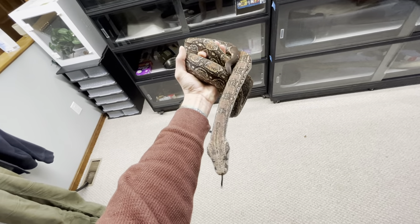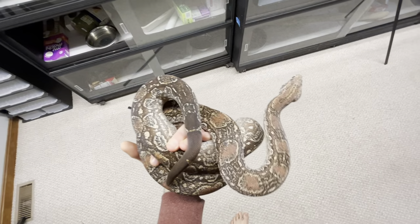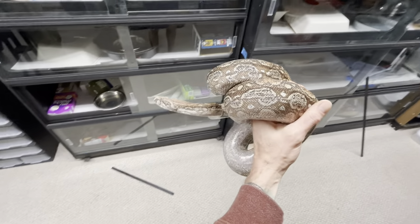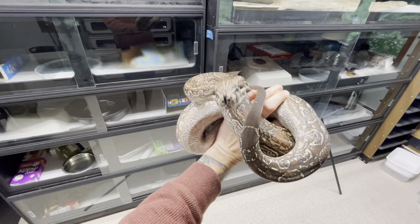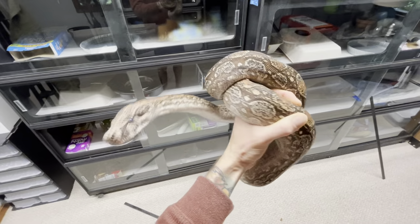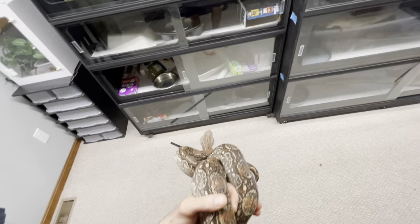Hey guys, happy early September 2022. My name's Evan. I've got Ava — she's a max pink boa constrictor, Argentine boa constrictor, direct from Ancient Reproductions, Bob Guerrier. She is a 2018 and she's actually in deep shed right now. Can you imagine how good she'll look after this? I'm pretty excited about seeing this.